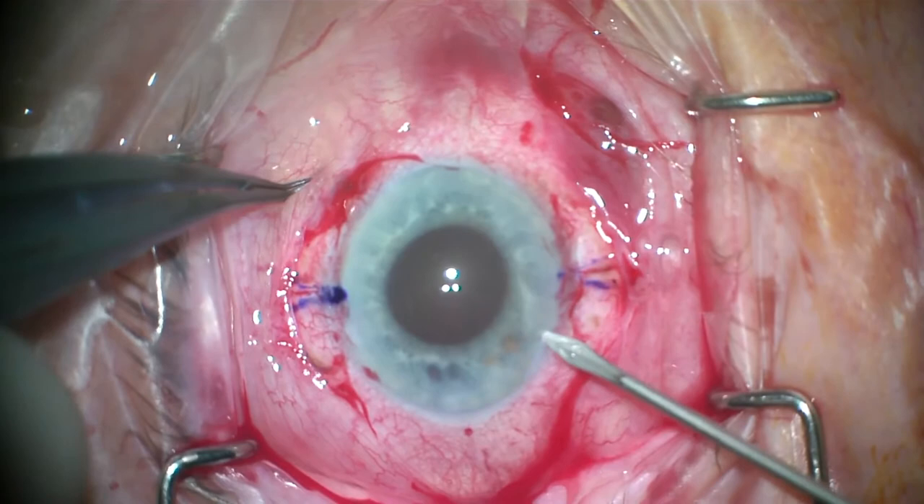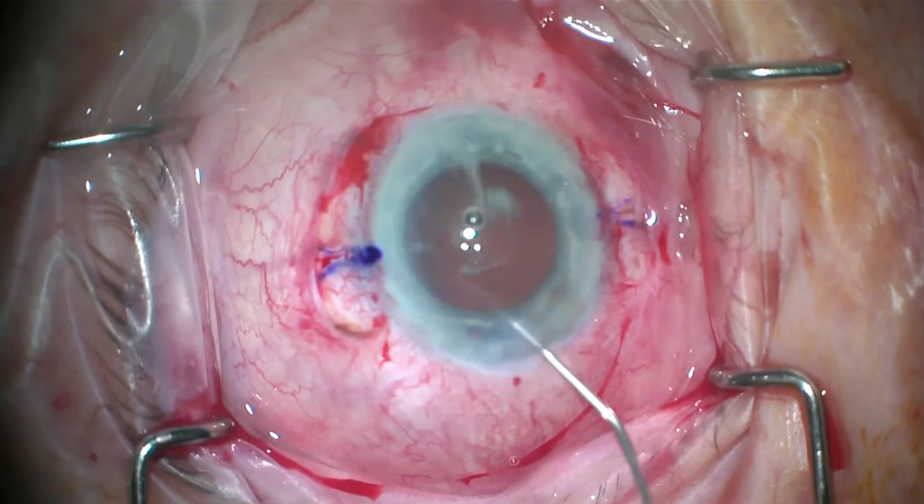Triamcinolone is inserted followed by anterior vitrectomy to ensure that there is no residual vitreous.